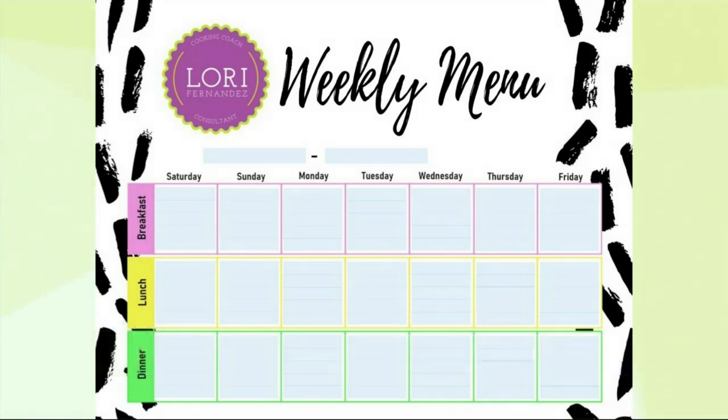Hi everybody, Chef Lori here. So today we're talking about planning ahead again. You can come to my Facebook site and download that menu so you can think ahead about what you want to do. Over the weekend, very often I like to do something extra — put a bigger amount of something in the oven so that I have some leftovers to use later in the week.